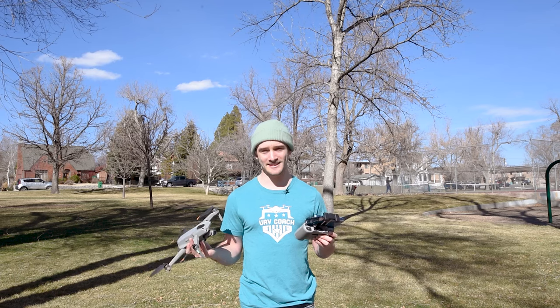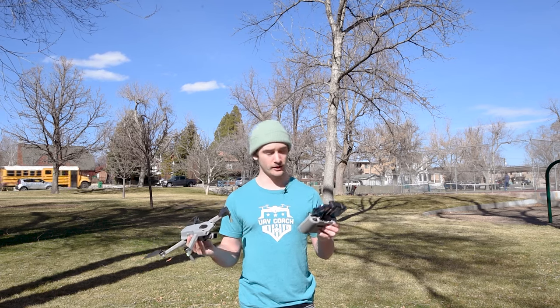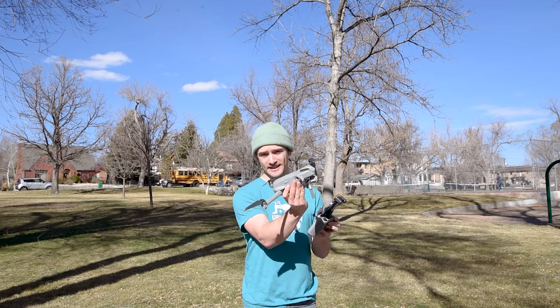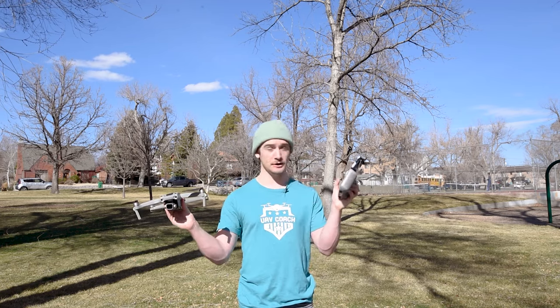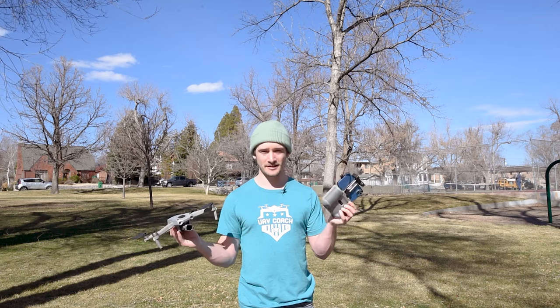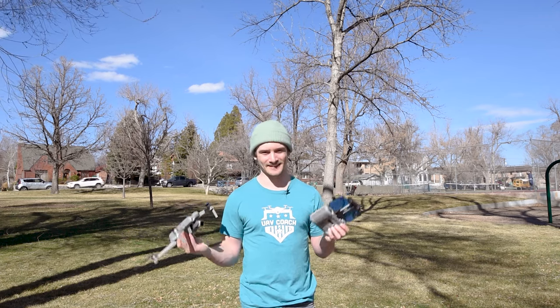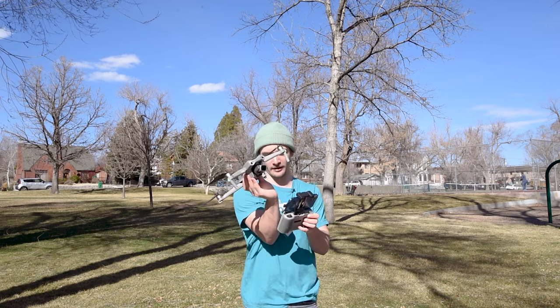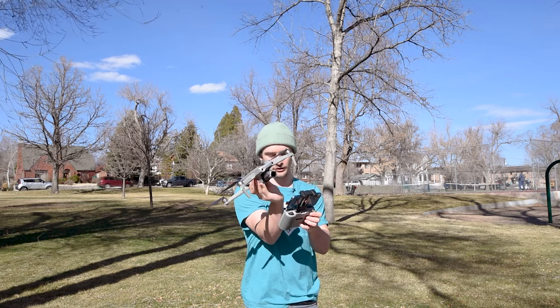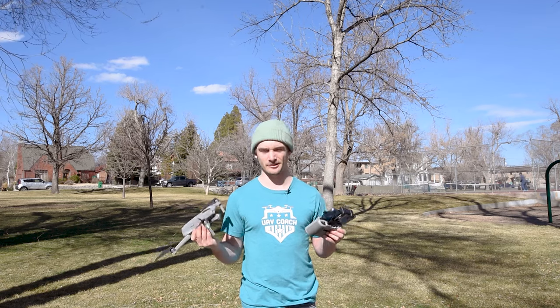Once you check all of those boxes, it's time to fly your drone. There are two ways you can hand launch. You can either push both sticks inward like you normally would and then push the left stick up and it'll float away, or there are useful buttons you can just press and hold and the drone will fly away. That is technically easier instead of having to use your forearm and wrist to push both sticks in. I'm going to show you both.